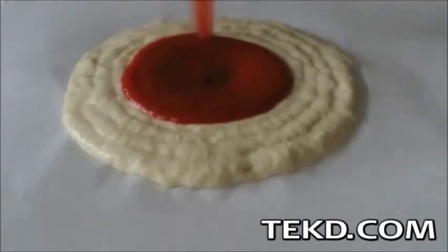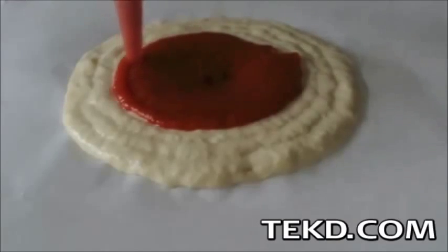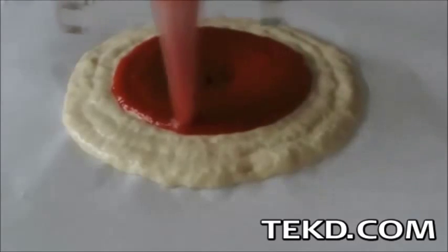You have some options if you are in the mood for a pizza. You could have one delivered, go to the store and pick one up, or you could just print one out.